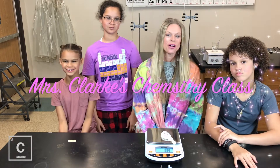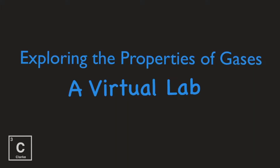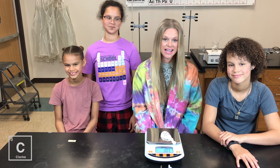Hey y'all! Welcome to Ms. Clark's chemistry class. We are back with another lab. This lab is about the properties of gases. I've got Isla here helping me. Hi. Chrisette. Hey. And Lael. Hi.